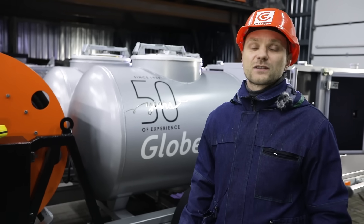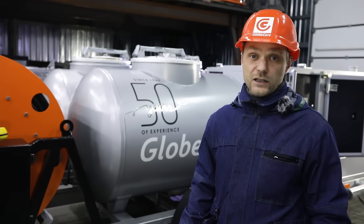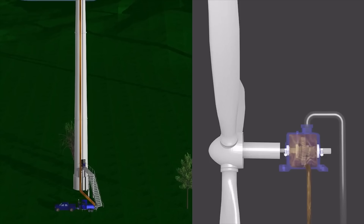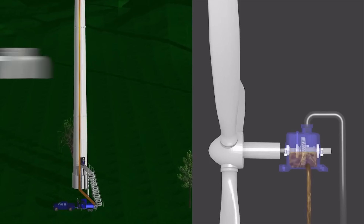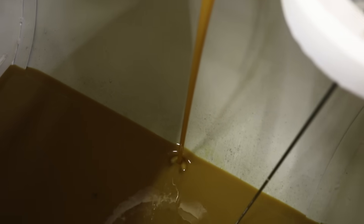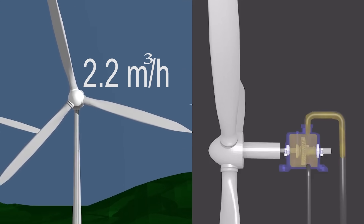All the process operations associated with changing the oil in wind turbine gearboxes are performed using the CMM-G unit. This includes draining the waste oil with a capacity of 0.25 cubic meters per hour, flushing the gearbox with flushing oil, and pumping clean oil with a capacity of 2.2 cubic meters per hour.